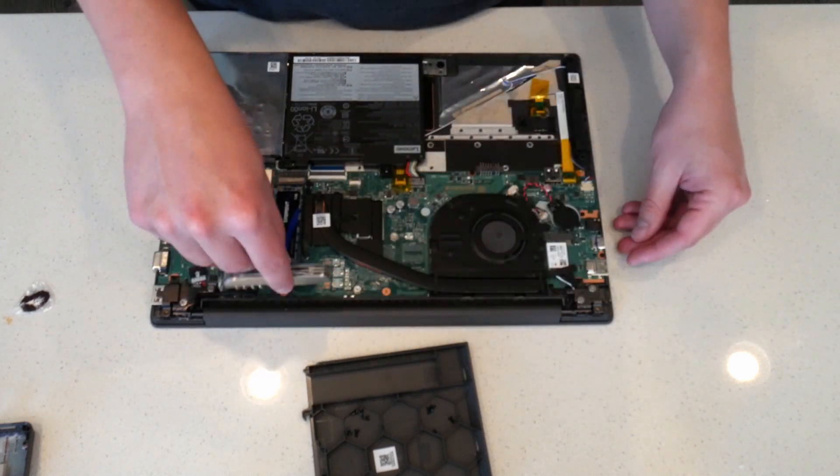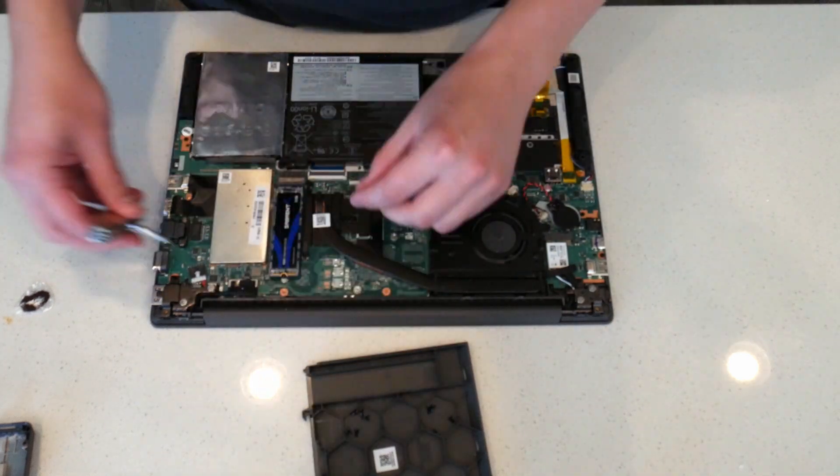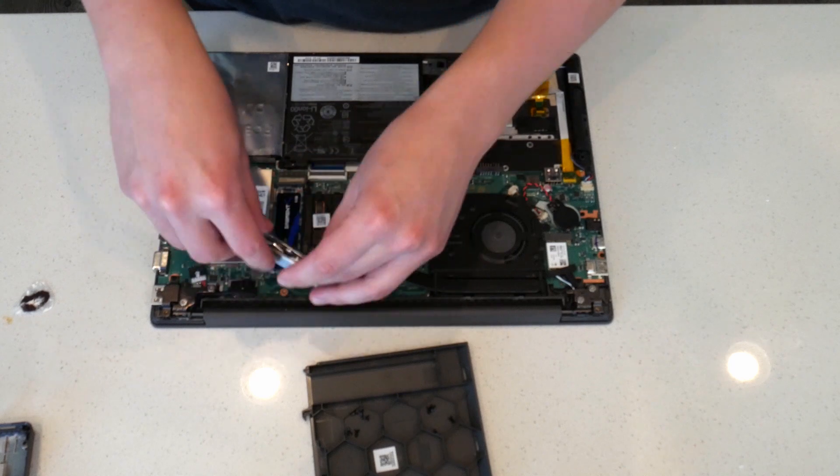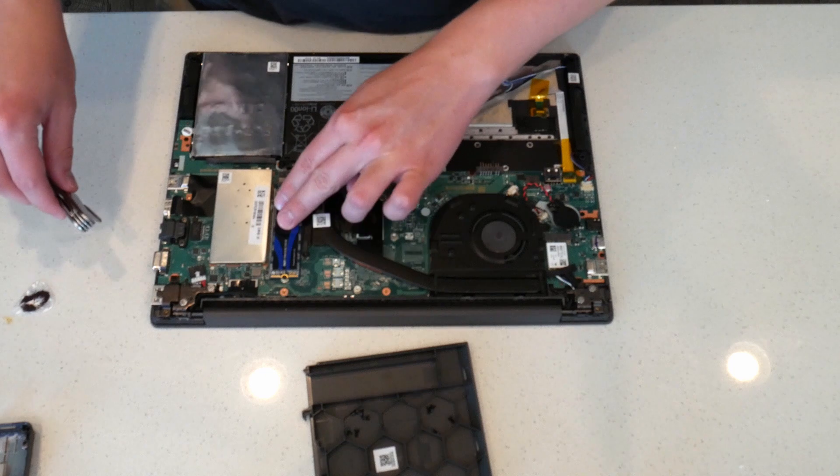Once you get that screwed in, all you have to do is put the cover back on and screw everything back down. Before you put the cover on, it's best to do a test run, and then check out another channel on how to actually activate the SSD and start using it.